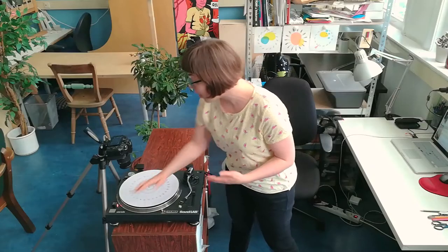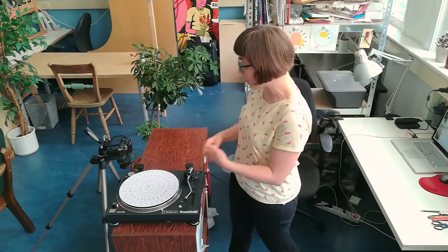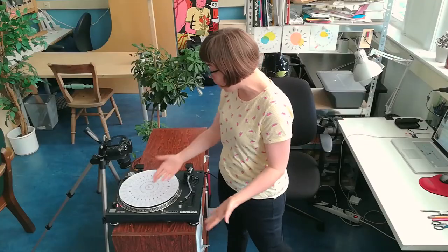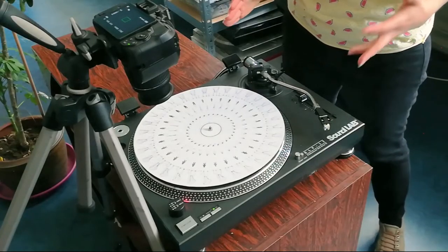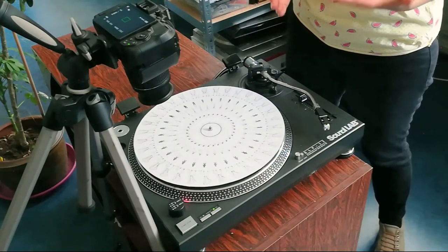To get started, we need something to animate, so we need to first draw our animated loop. A question you might have is: how many drawings do I use? Here's the deal with the math. Video cameras record at a specific frame rate because of the number of images our eye needs to record movement.